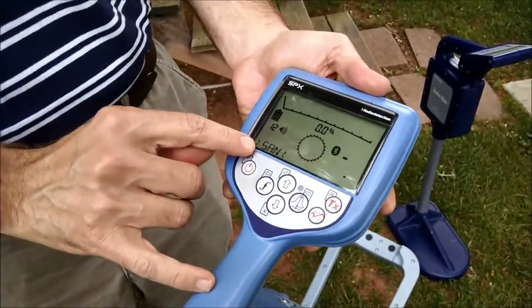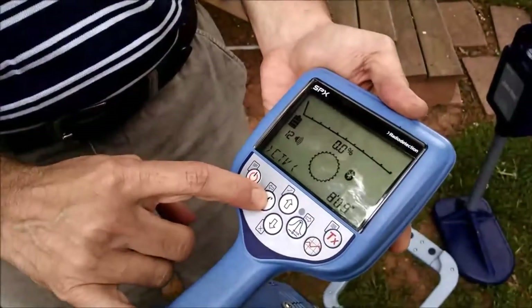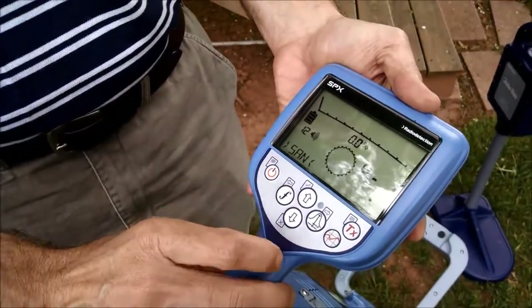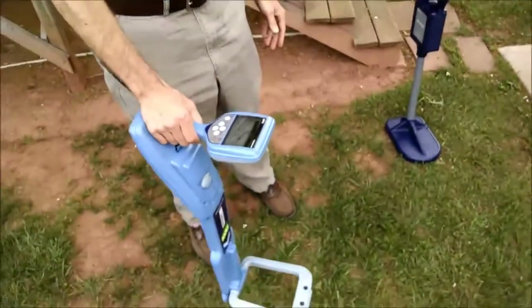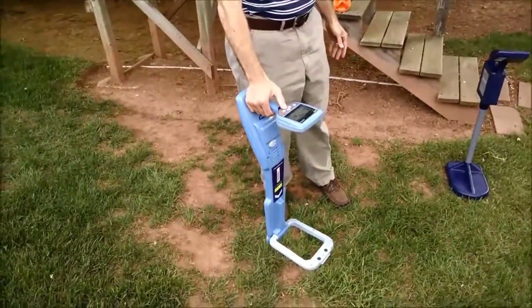We select the marker type by pressing the frequency key, and as you can see, there are several different types available. I'm going to search for that sanitary marker by increasing the sensitivity and holding the tool towards the area of search. The signal strength maximizes.